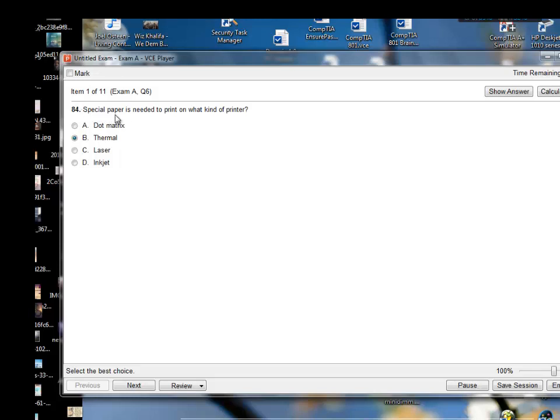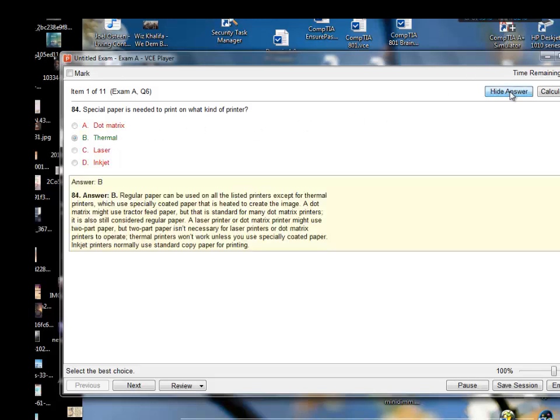Special paper is needed to print on what kind of printer — thermal printers. Yes, I am right. Regular paper can be used in all listed printers except for the thermal printers, which use specifically coated paper that is heated to create the image.